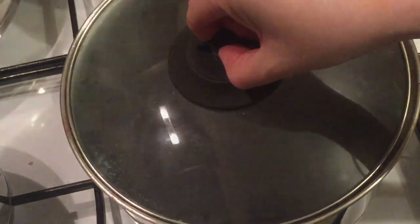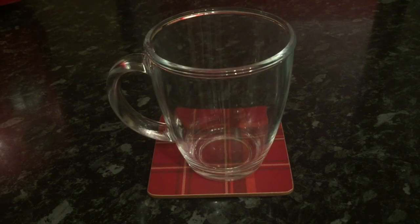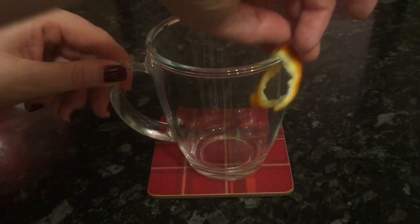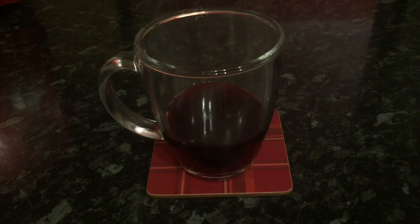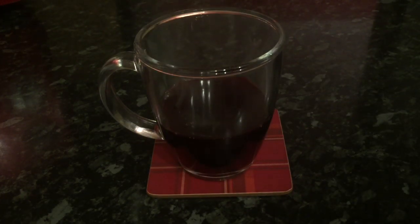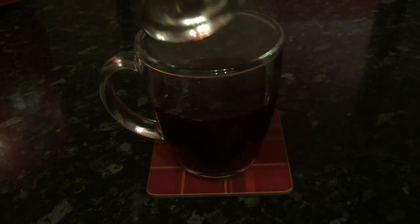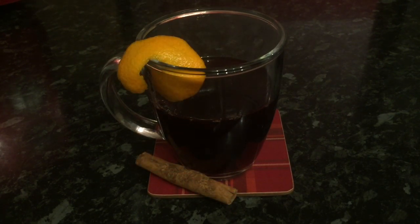Oh, who am I kidding — I had some right away! I'm so greedy. So all you want to do now is serve. A glass works better because it holds the heat and keeps it warmer for longer. I just like to go around the rim of the glass with a wee piece of orange peel — it gives you a nice wee flavour on the rim. Pop your wine into a glass, add a wee bit of decoration, and that really is it.